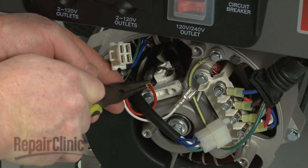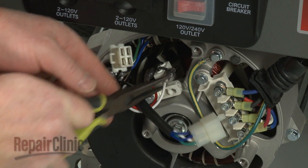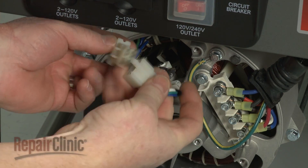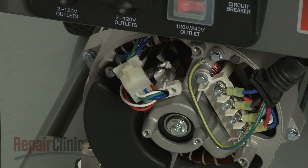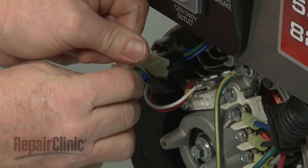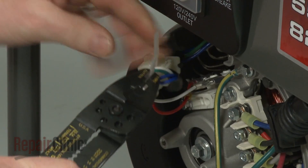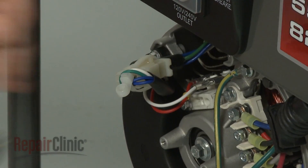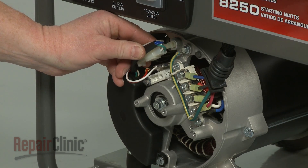Connect the wires to the brush assembly and connect the new wire connector. Secure the connector with the new zip tie and trim the excess tie. Align the connector on the housing and secure it with the screw.